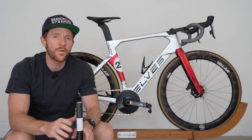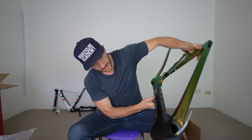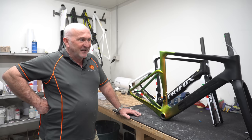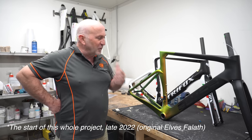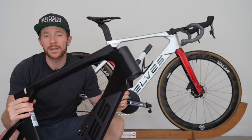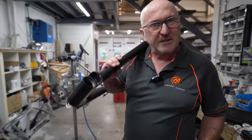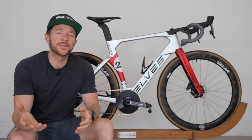Additionally, from an Elves perspective, my biggest takeaway was the original Faleth I purchased anonymously at the end of 2022. Gary from Carbon Steed said this is almost too nice. And with this one, Gary said, 'Is this the same brand as the one I said was really good?' Because it doesn't look the same.